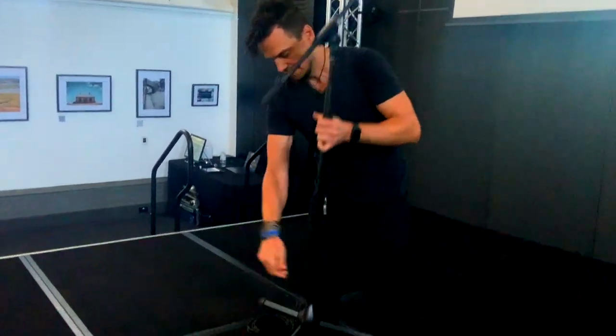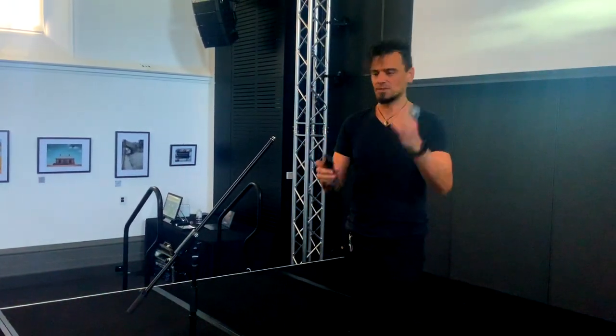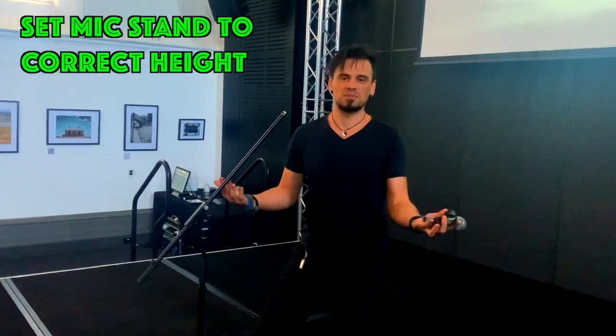You can also adjust the height. So we're about to put the mic clip in, but just before we do, make sure that it's at a good height. If I'm sitting down like this, this would be a pretty good height.